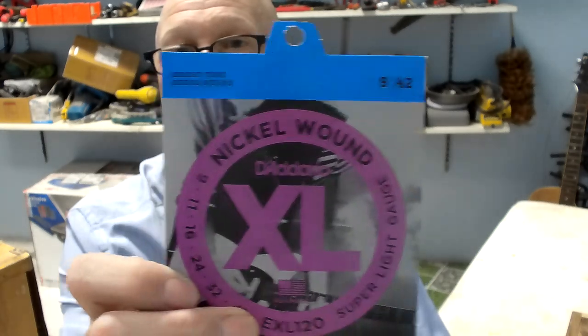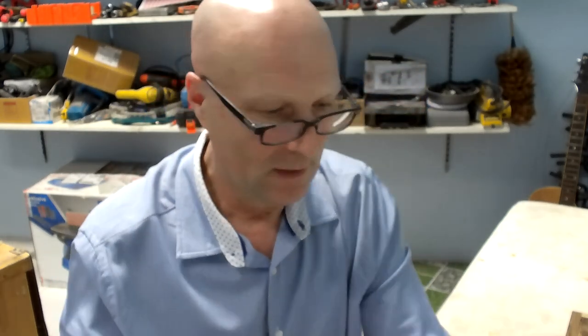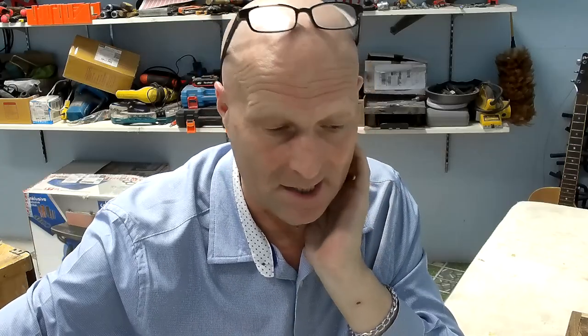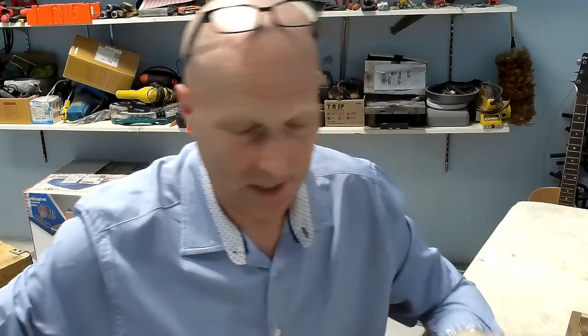The bass strings are 40 to 95s and the six-string are 9 to 42s. Bearing in mind this instrument is going to have 10 strings on it, there's going to be a heck of a lot of tension, so I decided to go with super light just to keep the tension down to a minimum.